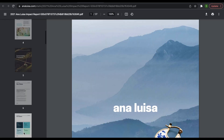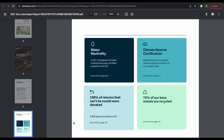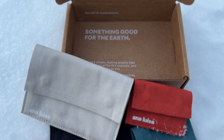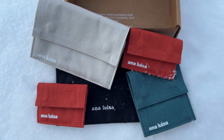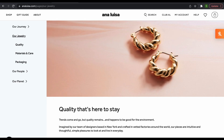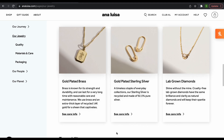Ana Luisa is a certified climate neutral jewelry company, being 100% earth conscious, carbon and water neutral. They use 100% recycled cardboard for shipping, and each jewelry comes with a reusable skeleton pouch. For materials, they use brass with an extra thick layer of recycled 14 karat gold, recycled sterling silver, and lab-grown diamonds.